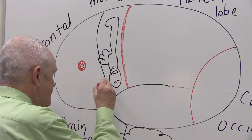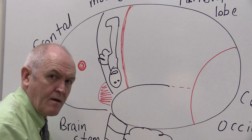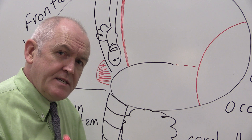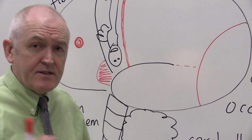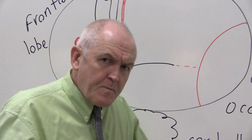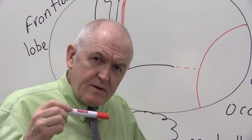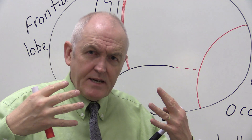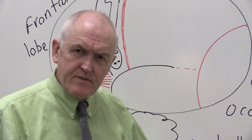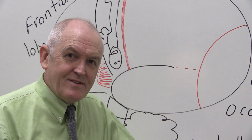Just here in the frontal lobe is Broca's area, which turns thoughts into speech — it forms the words ready for us to say. It doesn't articulate your mouth and lips; that's the motor cortex. But Broca's area gives you the word. Sometimes when you're thinking 'what do you call one of those?' — that's when you're waiting for Broca's area to give you the right word.